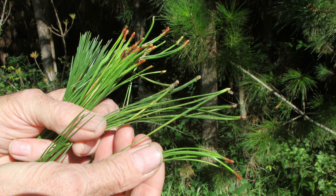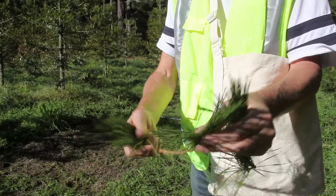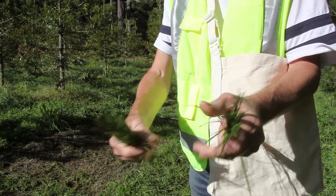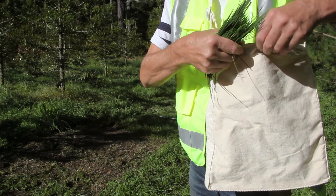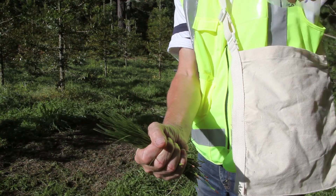Suitable foliage can be recognised by the clear sheath at the base of the fascicle. Two year plus foliage has a dark recessed sheath. Be careful to take the entire needle fascicle. Strip 10 to 15 needle fascicles from sample branches and put them in the labelled sample bag. Ideally, your sample size would be about a fistful of fascicles.